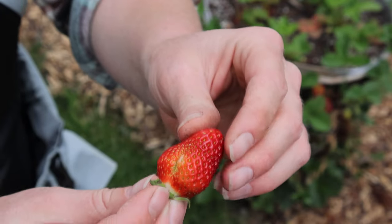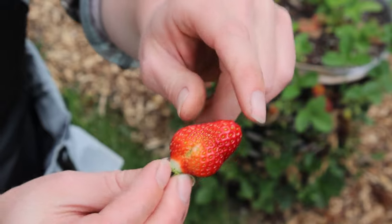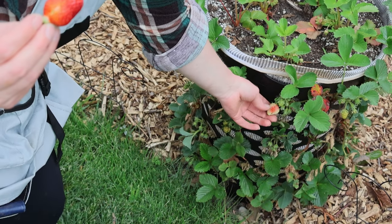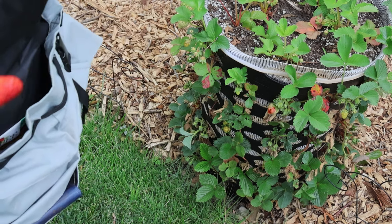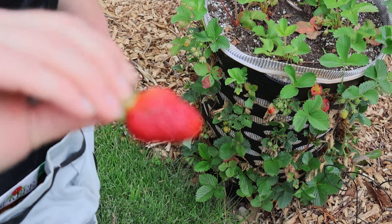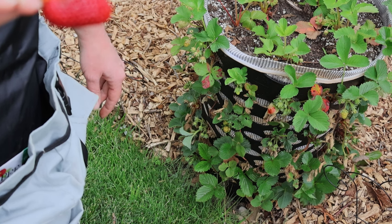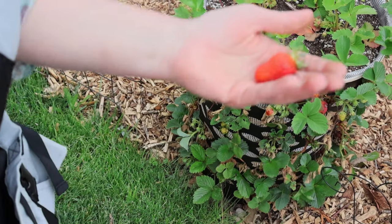Ideally one more day would be better to harvest, just because there's a little bit of light color right there. But with it poking out there, there's no way a bird wouldn't notice it. And look — this strawberry here is starting too, that's so cool. I wonder if I need to put netting around this whole thing — probably ought to. I'm just so impressed because this laundry basket was a total experiment and the strawberries weren't super happy with being here at first, but they quickly got used to it.